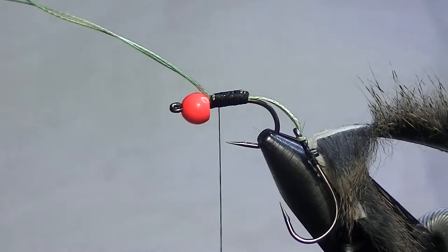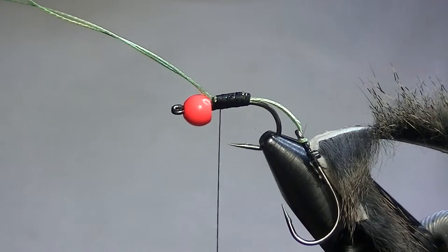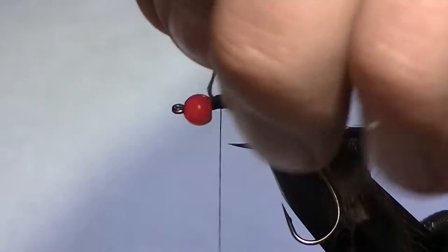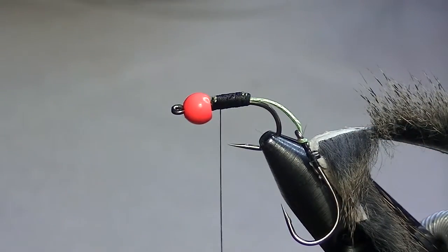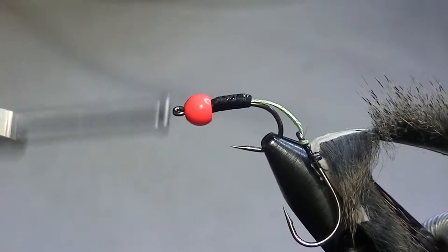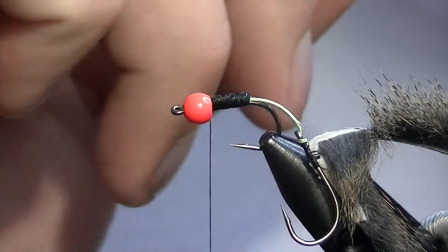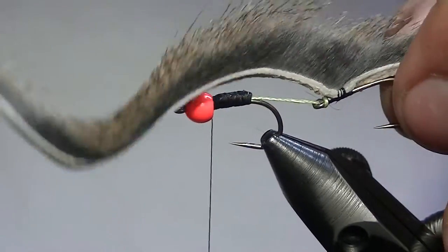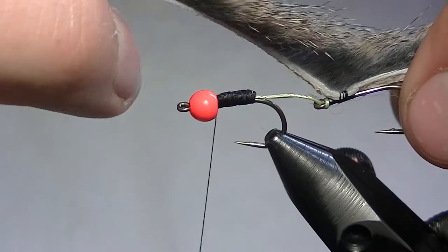One trick I picked up from my gear fishing days that works great now: use a razor blade. You get 10 times cleaner cut than anything else. If you try to use scissors — even super braid scissors — you end up with frayed ends. It takes a few tries and it's just not worth the time. Just sneak a little razor blade in there and done — easy.